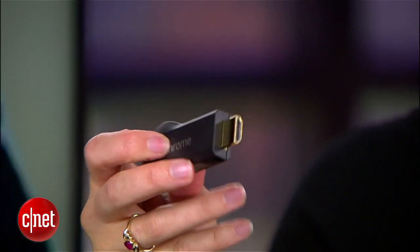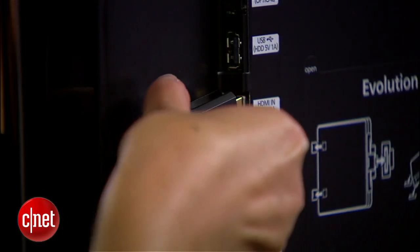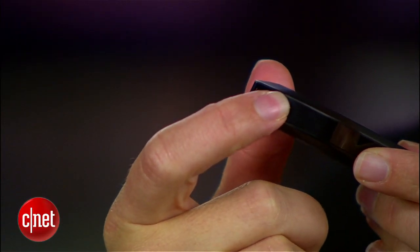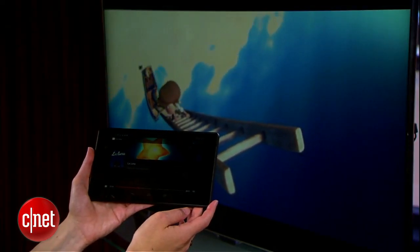Chromecast is about two inches of HDMI dongle. You plug the dongle into your TV, press the cast button, do some setup on your laptop, your tablet, or your phone, and then you are able to actually stream from the cloud content that you have on your device onto the TV.